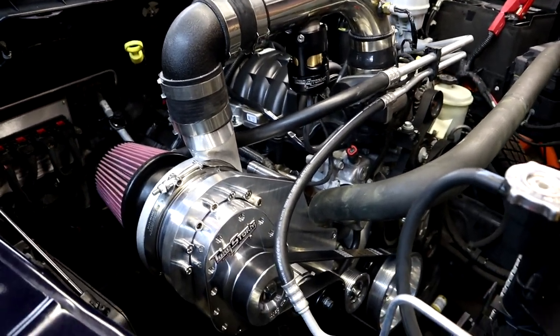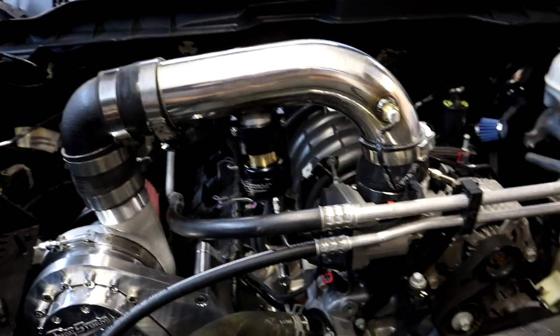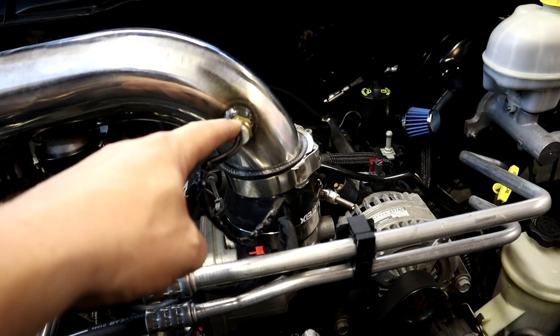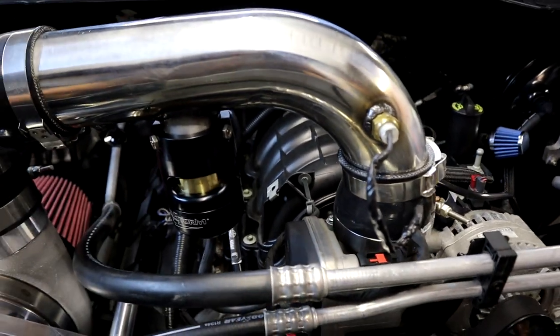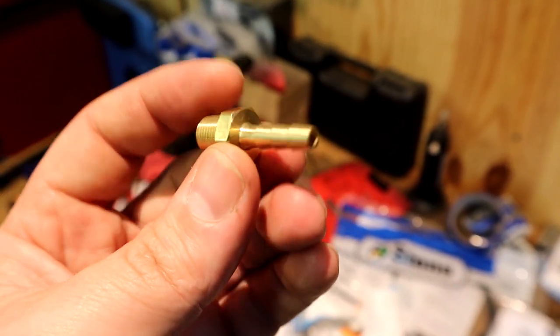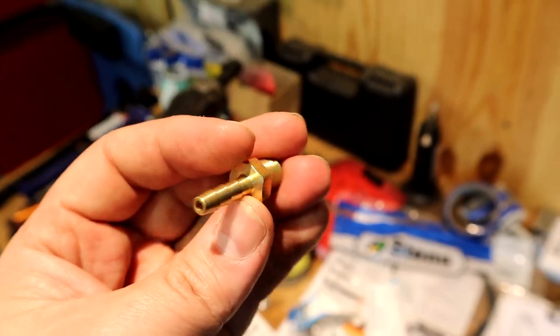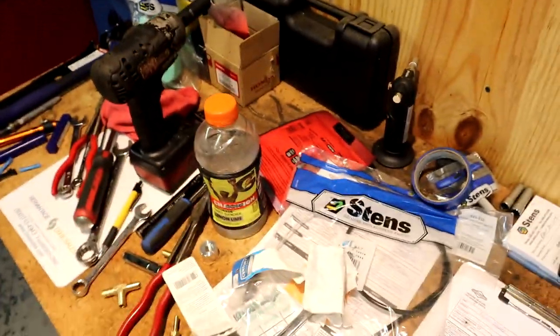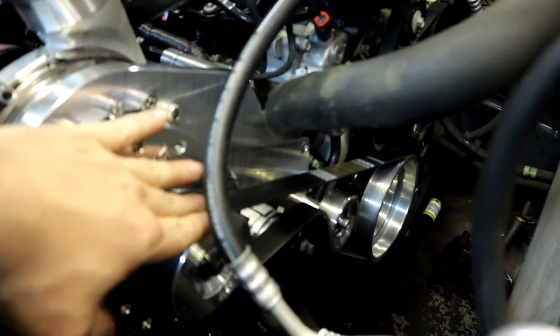Alright Mopar fam, there you go — torque storm supercharger completely on the truck. We got our crossover pipe completely done, IAT sensor inserted and screwed in, blow-off valve completely done. We ran it over to the side of the throttle body — we drilled a hole through the side of the intake, inserted a barbed fitting threaded into the intake, and that's what's running our blow-off valve for the time being.